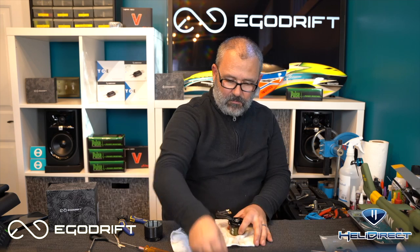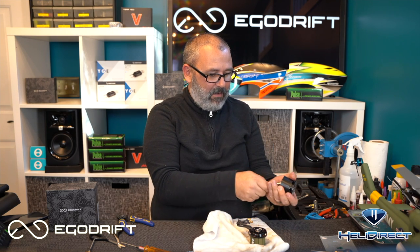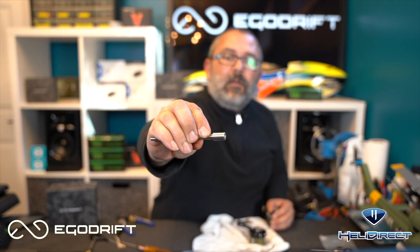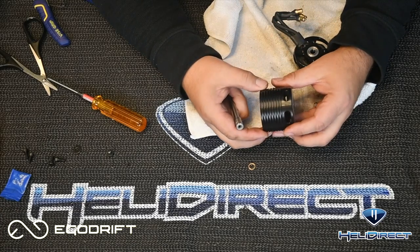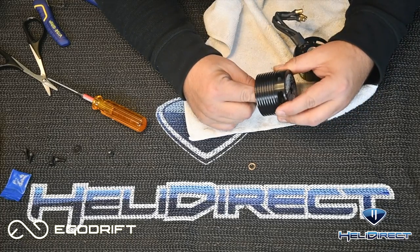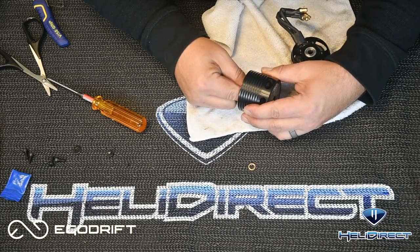Now we can work towards reassembly. First thing we're going to do is take our shaft and slide it into the bell. Now if you look, there are two flat spots going through the shaft and those need to line up to the spaces where those little tiny grub screws go through. Find those holes in the can of the motor — there's one right there — and we're going to line up the flat spot on the shaft with that position. It's a tricky balance keeping it from getting grabbed by the magnets, but flat spot facing upright — okay, we're lined up.